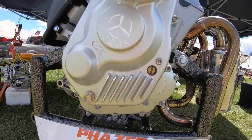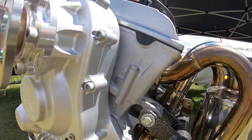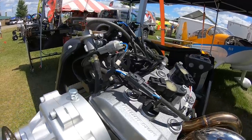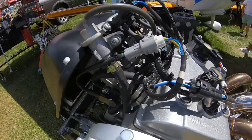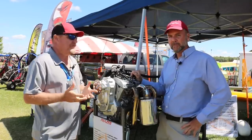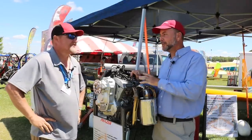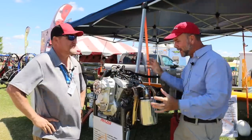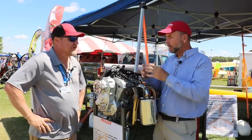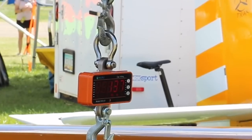Skytrax supplies the gearbox kit — the hardest part for the builder — getting a propeller on an engine at the correct ratio and having it live. The builder handles everything else: headers, airbox, radiator, plumbing. We don't offer any of that. To be clear for everyone watching: this is true hot-rodding aviation style. It's not a complete turn-key package — the entire firewall-forward solution is still very much experimental, and builders need to be aware of that.